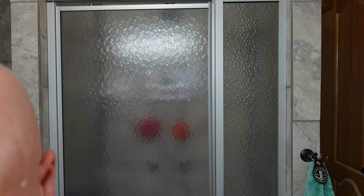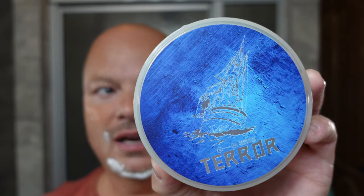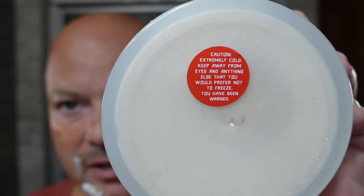This is marketed as quite a cooling soap, but so far I don't get anything. There was a sticker on the front — I took it off because I don't like stickers on the label — but here's the sticker that was on the front of the label, if you can read it. It says 'extremely cold, keep away from anything you would not want to freeze' more or less. And so far I'm not feeling anything whatsoever. Maybe it will catch up with us in the second or third pass.